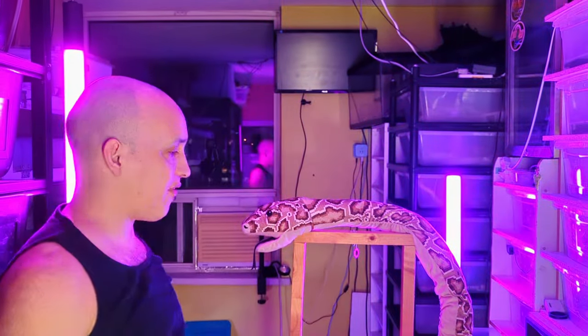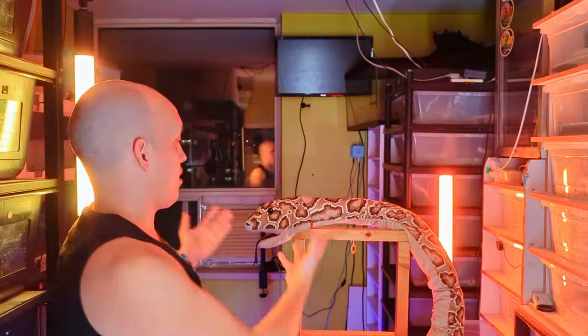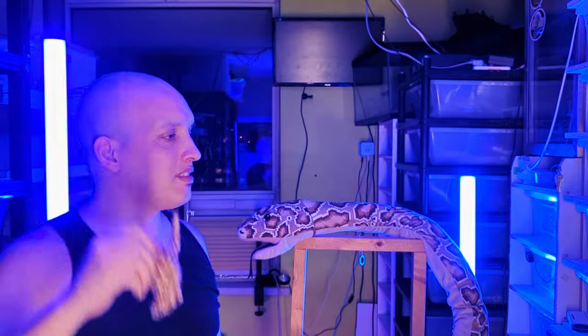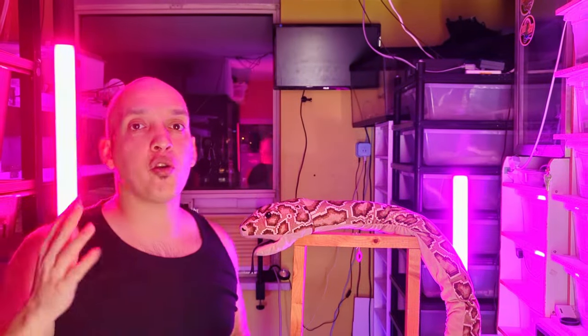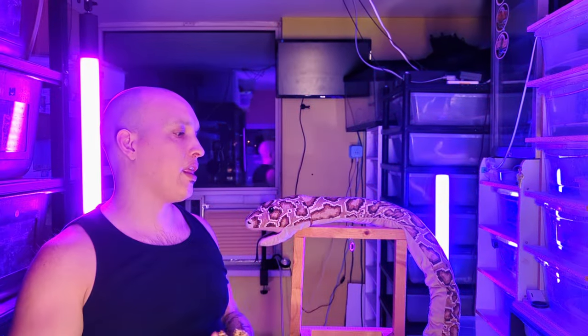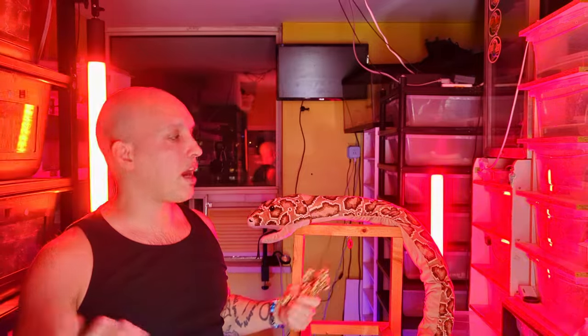How to feed your snake. We're going to start off by first showing you with Kaw here and a mouse. First I'm going to show you the proper technique, what to do, what not to do, and then afterwards I'll show you in real life with some real snakes.